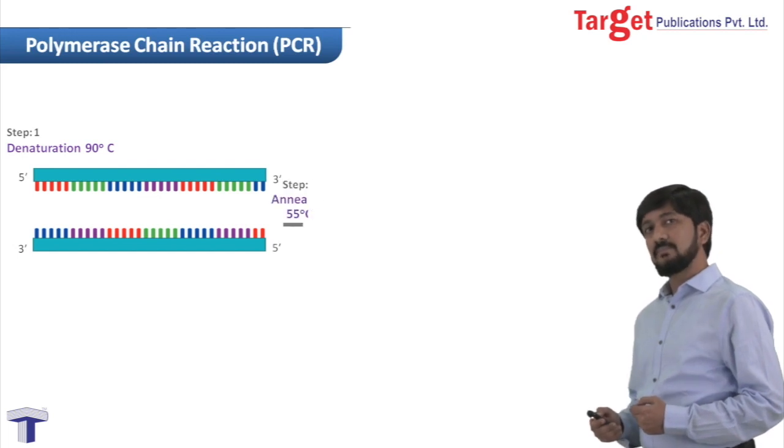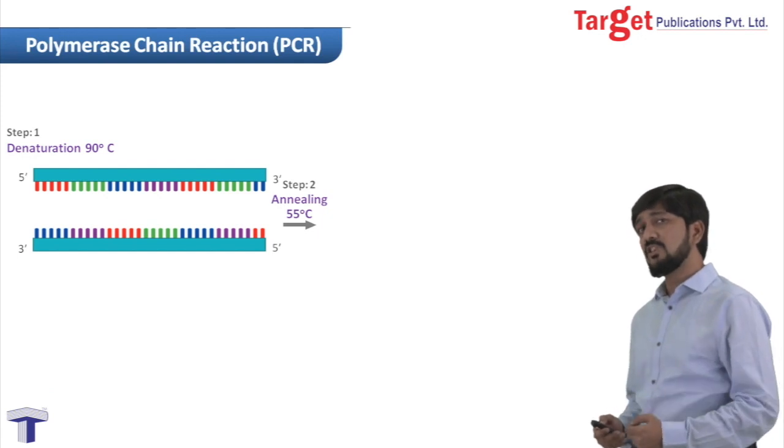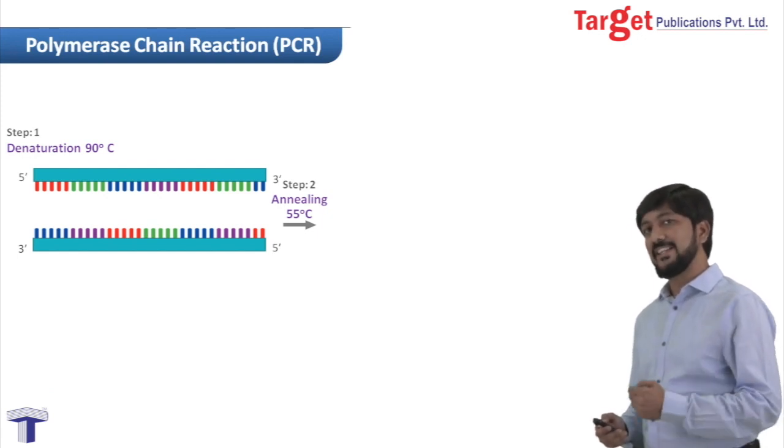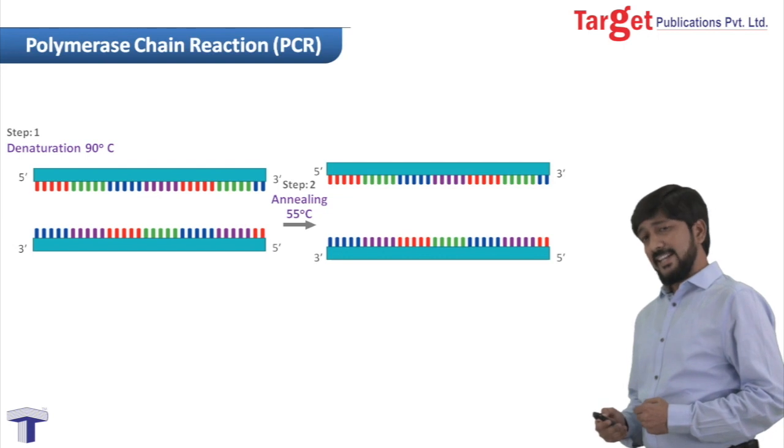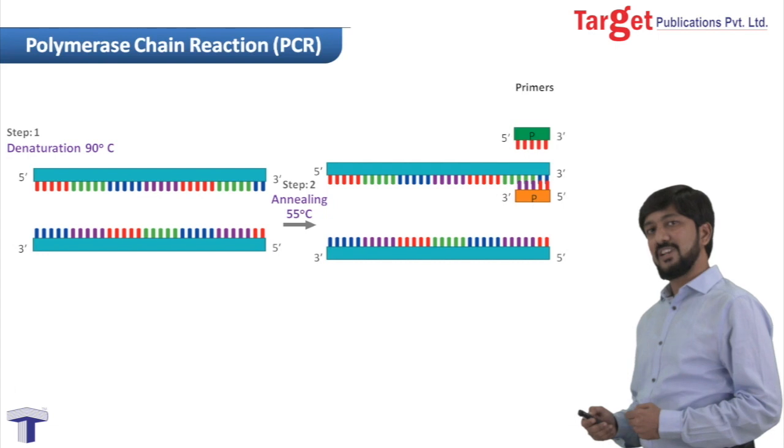Our second step is annealing. In this step, what we do is we reduce the temperature of the reaction mixture to 55 degrees Celsius. In annealing, the primers bind themselves at the 3' end of the template strand.